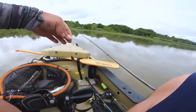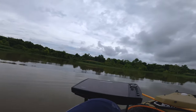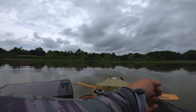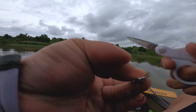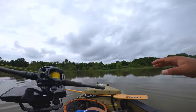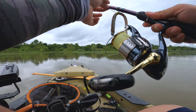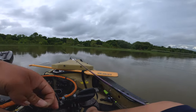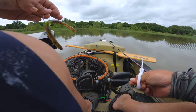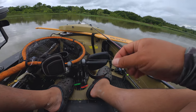Got to change it up — this is not working out, boys. It's a little spoon, really hard to throw on a baitcaster. Switch it to a spinning rod. I mean it is overkill, it's overkill on a spinning rod too, but still better than throwing it on a baitcaster.